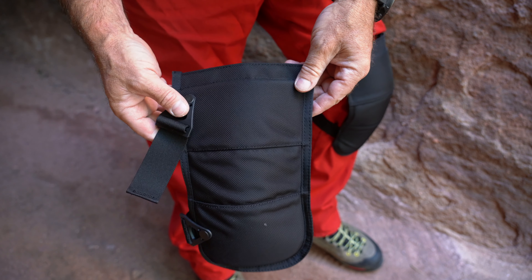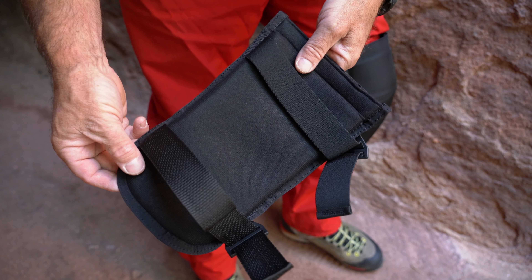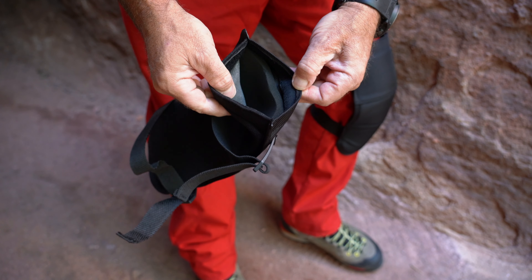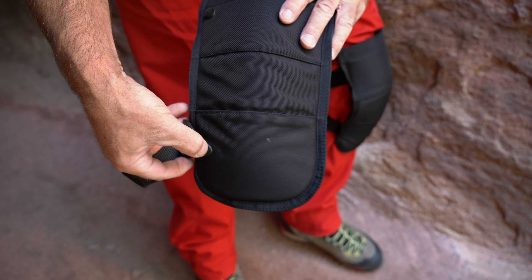These knee pads do a good job of staying in place, are reasonably comfortable to wear and crawl on, durable, and economically priced at $30. I strongly recommend them. For an overview and comparison of various knee pad options for caving, check out the caving gear section of my website at DerekBristol.com.